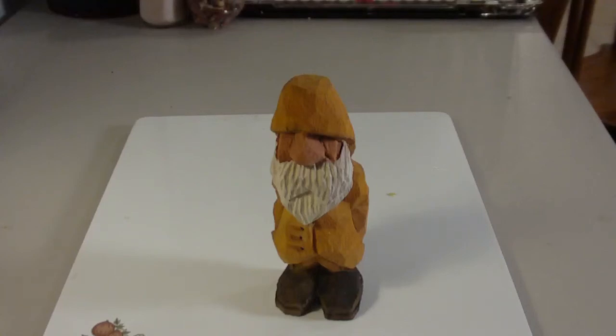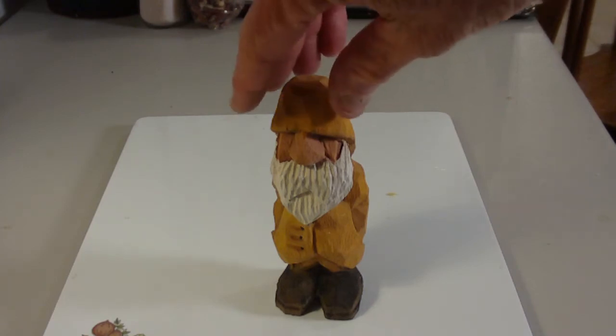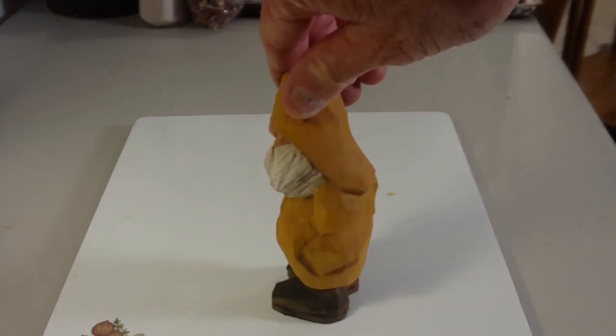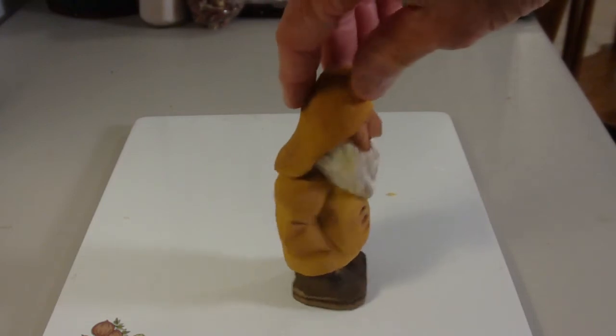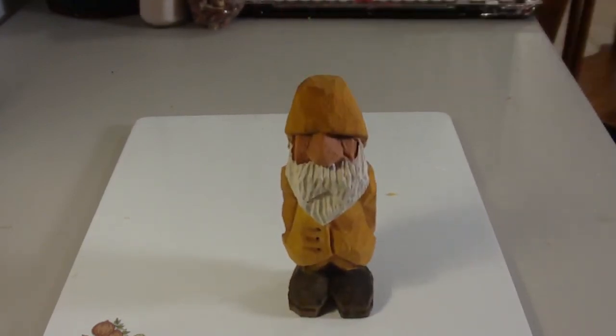I want to show you the finished piece of the old salt sailor. I've antiqued him. He's looking good. He's a semi-intermediate project out of a block of wood — it's just the removal of a lot of material and everything like that. And so that's the old salt.